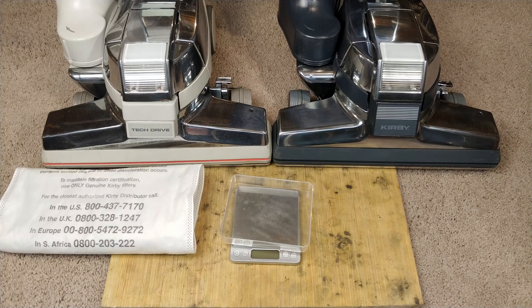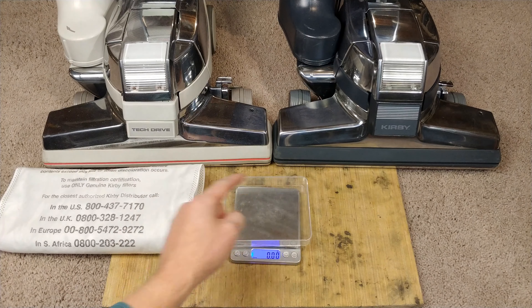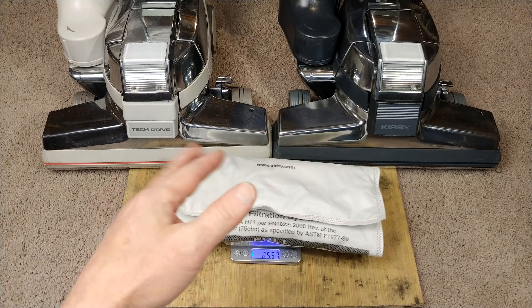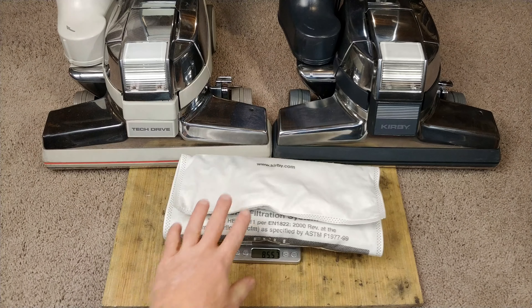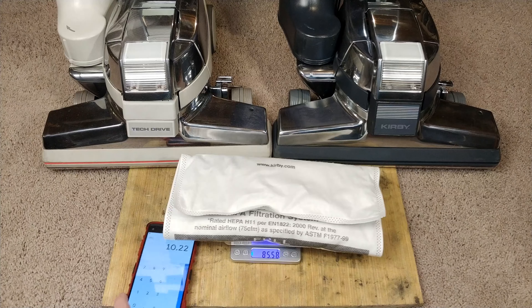Just finished cleaning 1,000 square feet of carpet. And let's see what we have for a result. Now you notice I've got a G3 over there and a G4 over there. Essentially those are the same machines. The only real difference between the two is the G3 has a brush roll that maybe has just a few hours on it. This one has the exact same brush roll, but it's been installed for a number of years — maybe about 50 hours on it. So we started out at 75.34 and we ended up at 85.56. I'll subtract 75.34 and we have a little over 10 grams.